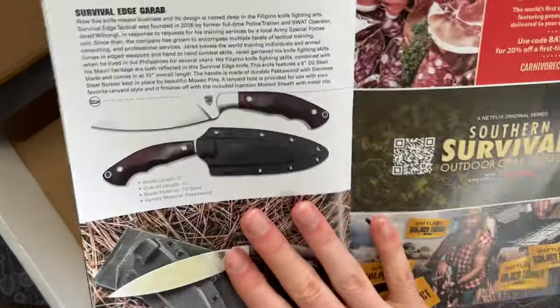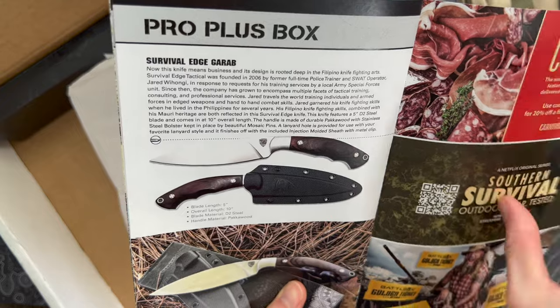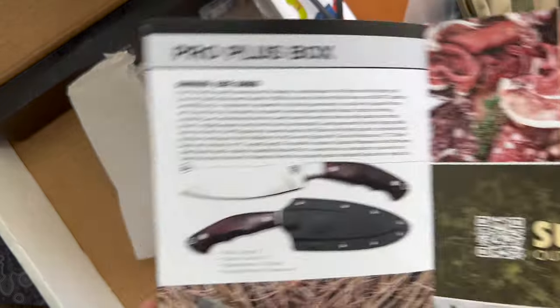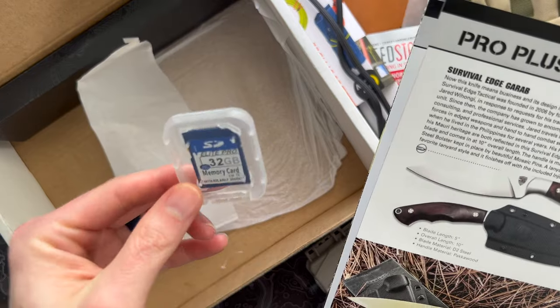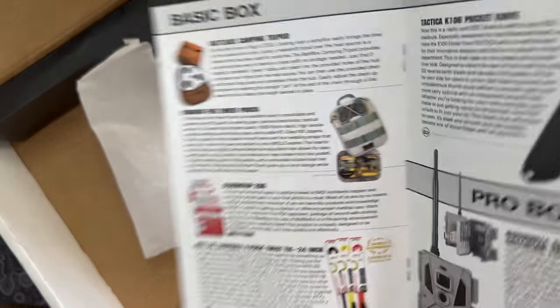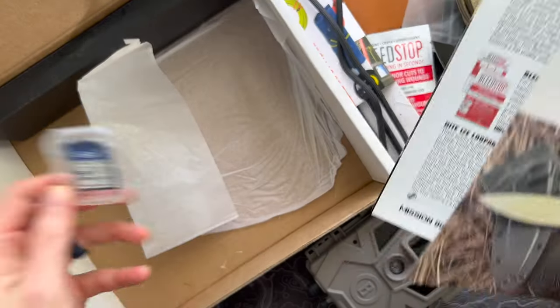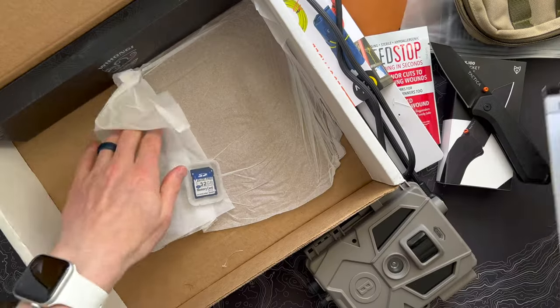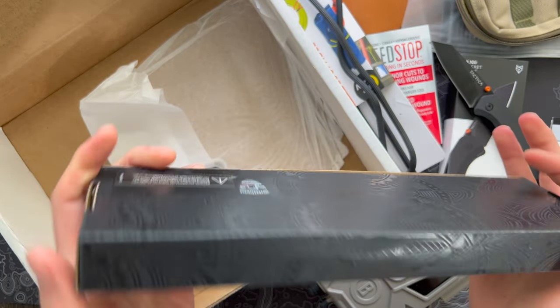And now the last item, which is a fixed blade — the Survival Edge Garob from Wiyongi Tactical. Oh look at this — there's an SD card just sitting in here. It says also included is a 32 gig SD card. Cool, BattleBox. Let's open this knife. Pop the seals on the bottom.